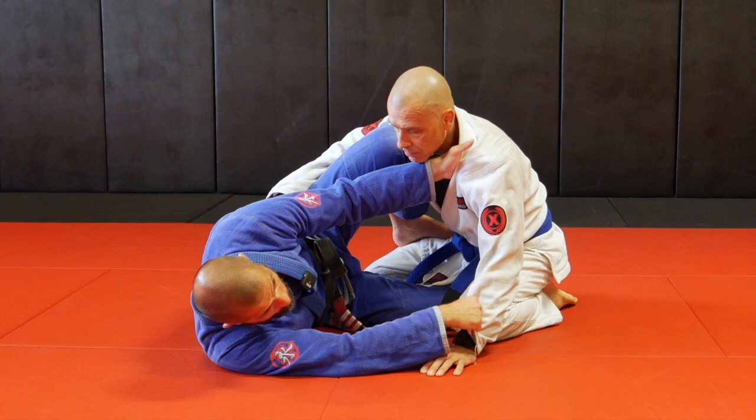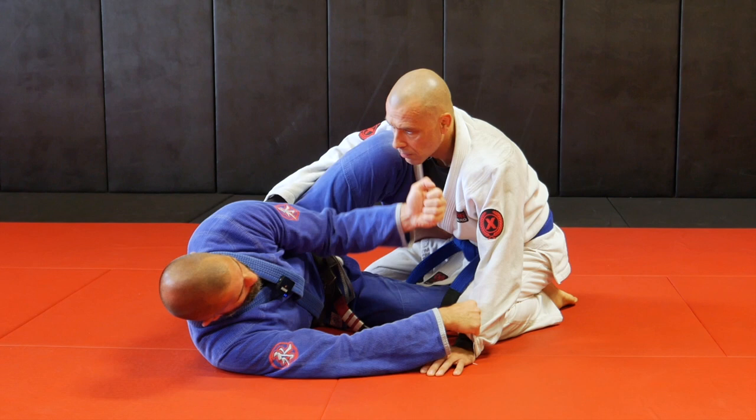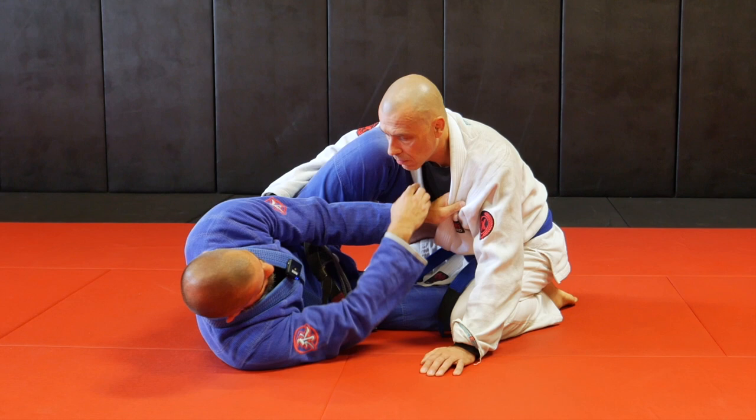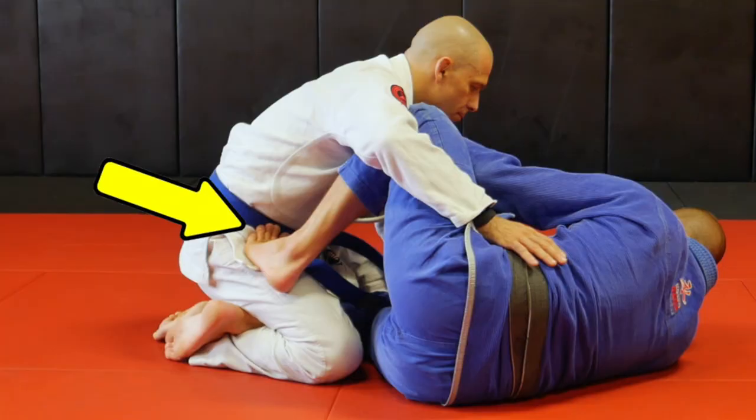Thumb up. Sometimes it brings my elbow too low compared to palm up, but if that's the case, I can always turn my hand and lift my elbow. In the gi, to block the shoulder, block the neck, I have my hand on his sleeve. Now from the half guard, I'm stepping on his hip here as my shield.